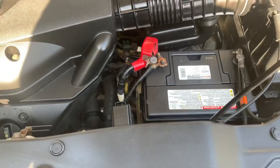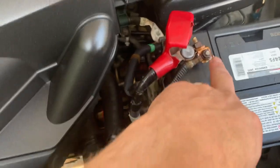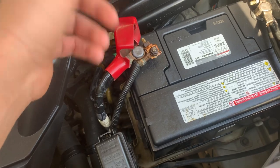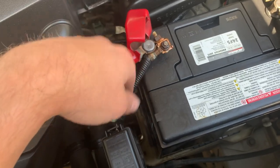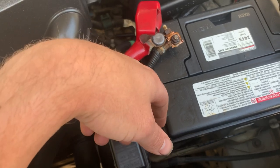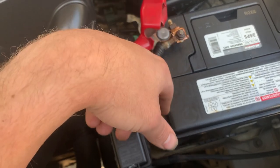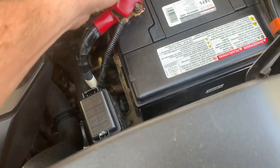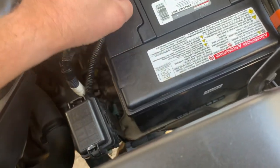Corrosion sets in and these wires will wiggle loose after a while — that was my second issue. What you do is loosen this 10-millimeter nut, take your wire brush, clean the contact points, put the bolt back on and tighten it down. I used something called Fluid Film — you spray it on there and that'll prevent rust and corrosion from setting in in the future.